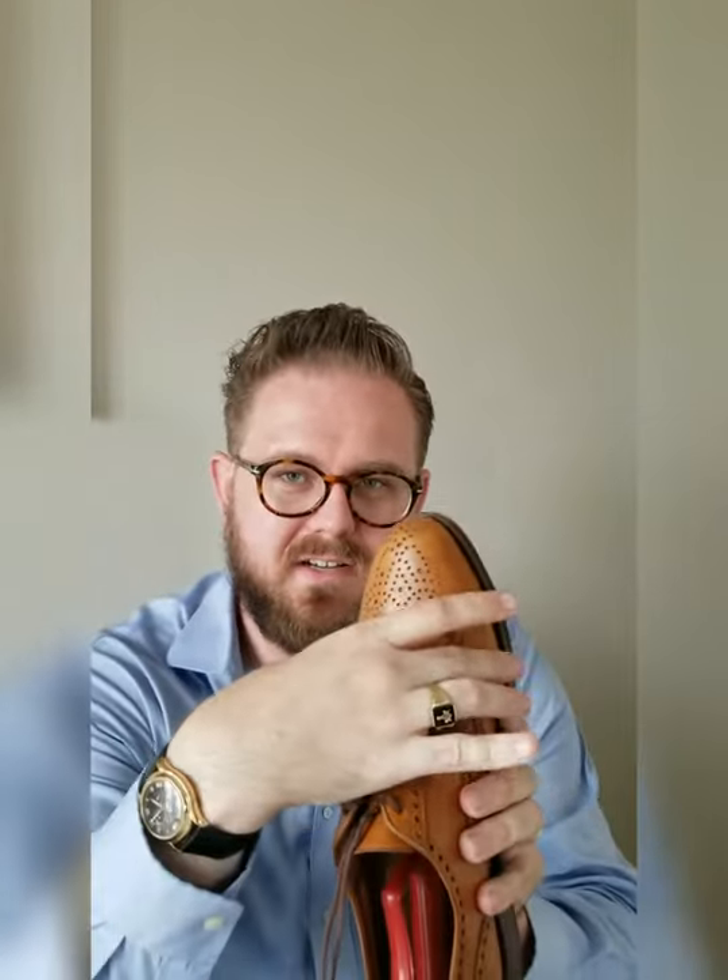With these shoes I got them in a double E and had them stretched at a cobbler. I can say this shoe took better to stretching in the width than the brown tassel loafer I reviewed in an earlier video.